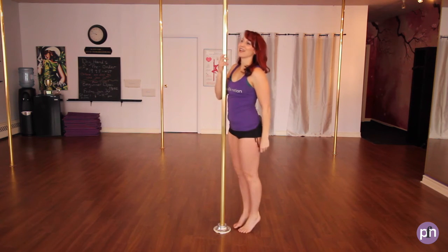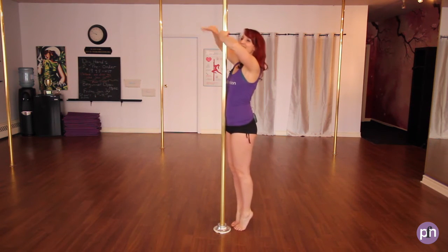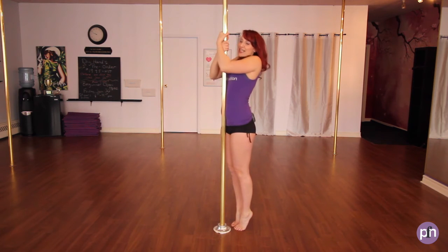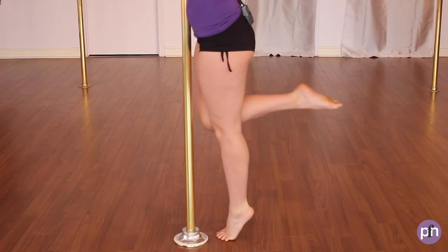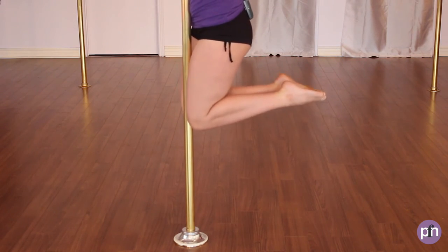One last time. Non-dominant, dominant, elbows down, shoulders down and back — use your abdominals. Remember, no jumping. Lift, and release.